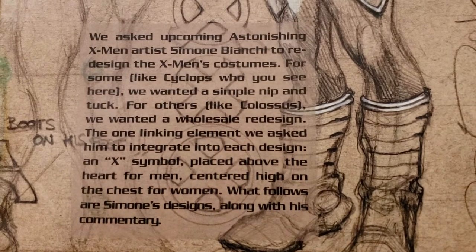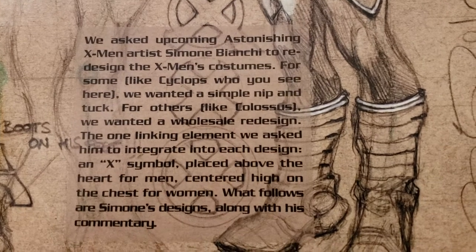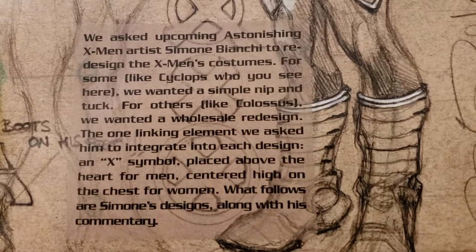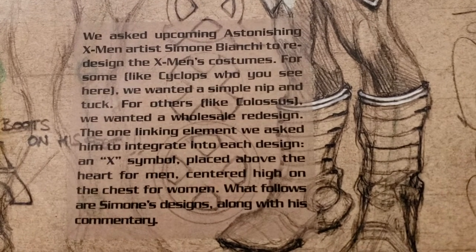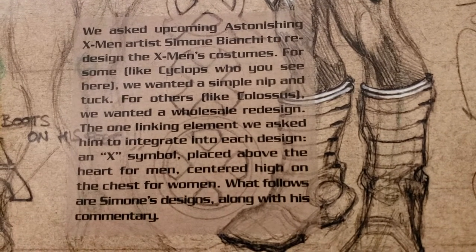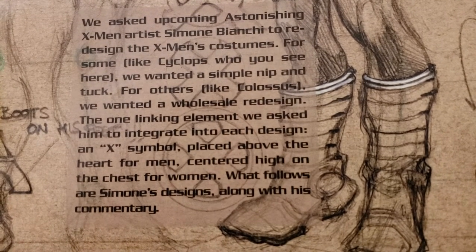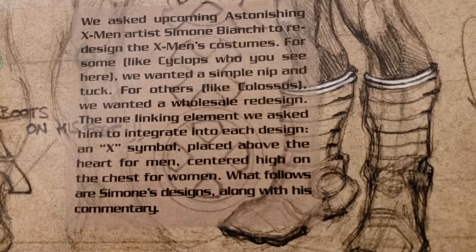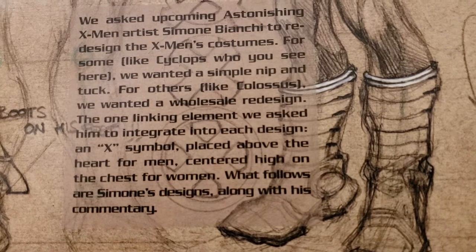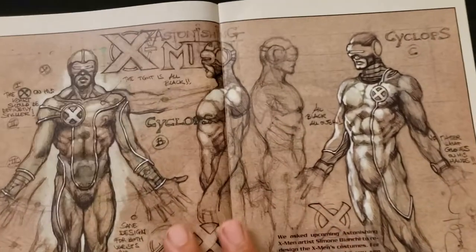We asked upcoming Astonishing X-Men artist Simone Bianchi to redesign the X-Men's costumes. For some, like Cyclops, we wanted a simple nip and tuck. For others, like Colossus, we wanted a wholesale redesign. The one linking element we asked him to integrate into each design: an X symbol placed above the heart for men, centered high on the chest for women. What follows are Simone's designs along with his commentary.